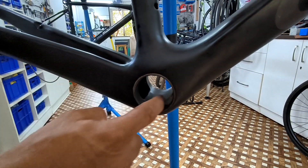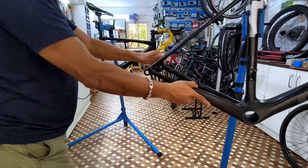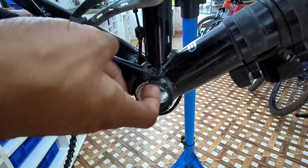Notice this — this has no thread. There is another type of bottom bracket shell. This is also a bottom bracket shell, the bottommost part of the frame, but this one is threaded.